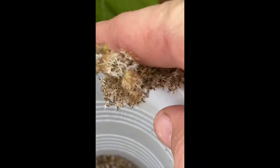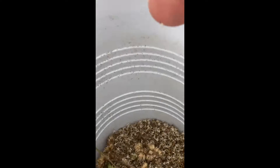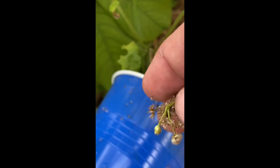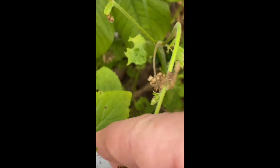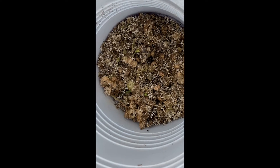We poke those seed heads, giving us their seeds. There's a whole bunch of seed heads there, and we've got quite a few seeds to plant this morning.